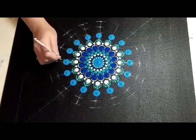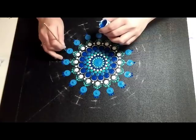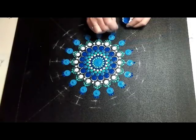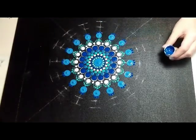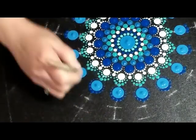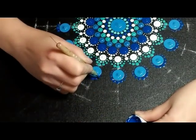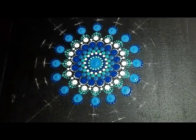Moving on to a 4 millimeter crochet hook — putting one dot on the very center outer edge of each of the larger blue dots. Now taking a 3.5 millimeter wooden dowel and going to either side of that. Then walking down each side with a size 5 nail stylus dotting tool. You just want the dots to descend in size all the way around.